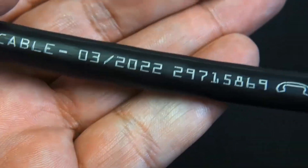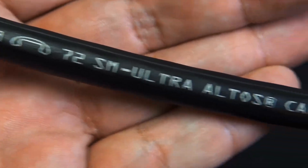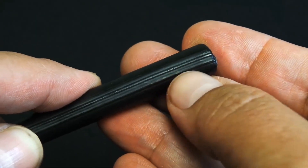Today we're looking at Corning part number 072ZU4-T4F22D20. That's the fast access jacket technology, which is pretty cool.